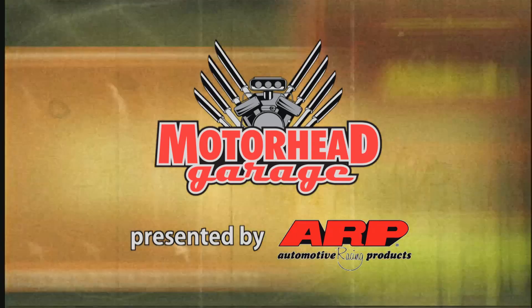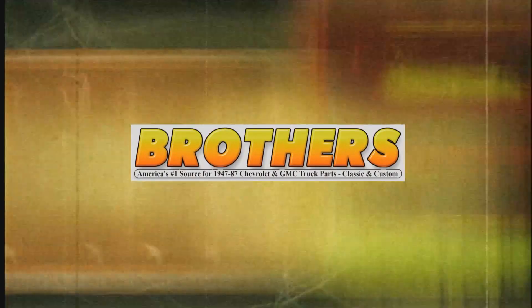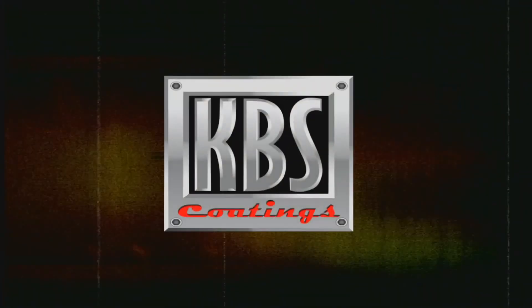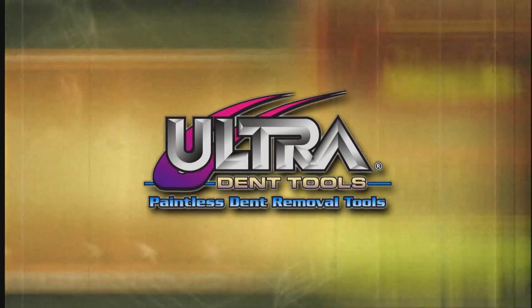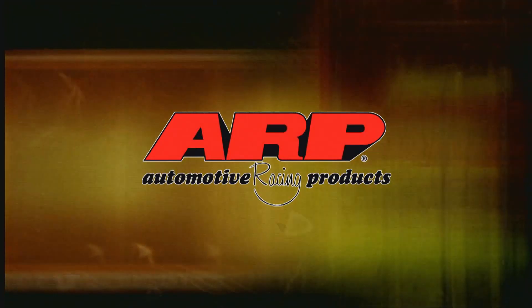This edition of Motorhead Garage presented by ARP is being brought to you by Brothers Trucks — your number one source for 1947–87 Chevy and GMC truck restoration; KBS Coatings — rust stops here; Ultradent — manufacturer of paintless dent repair tools; and by ARP — the world leader in fastener technology.